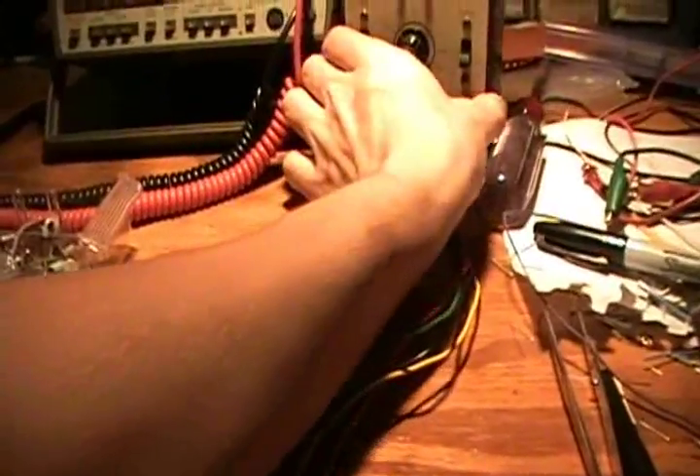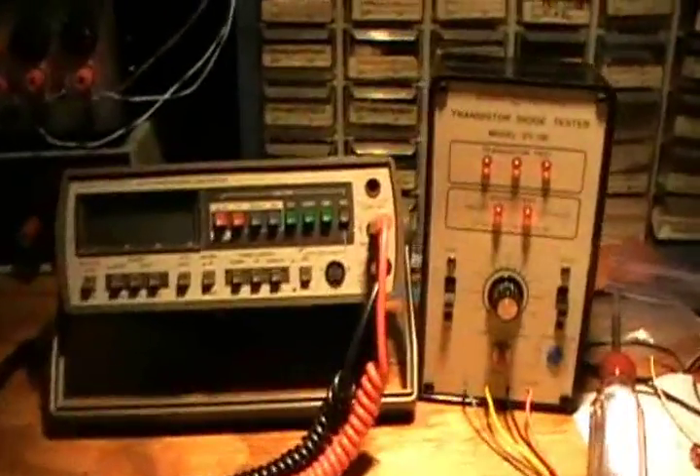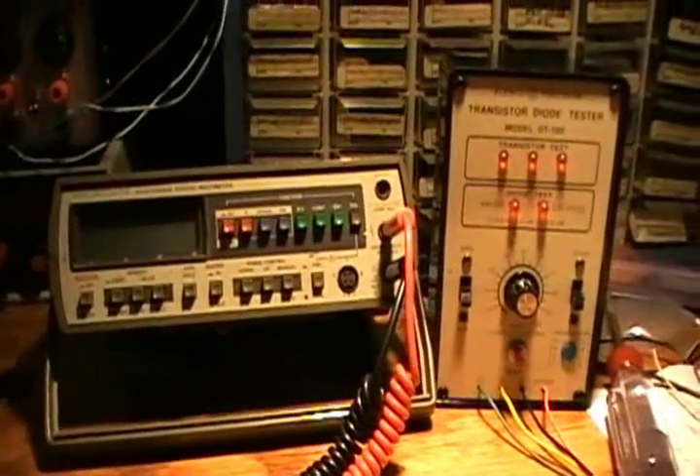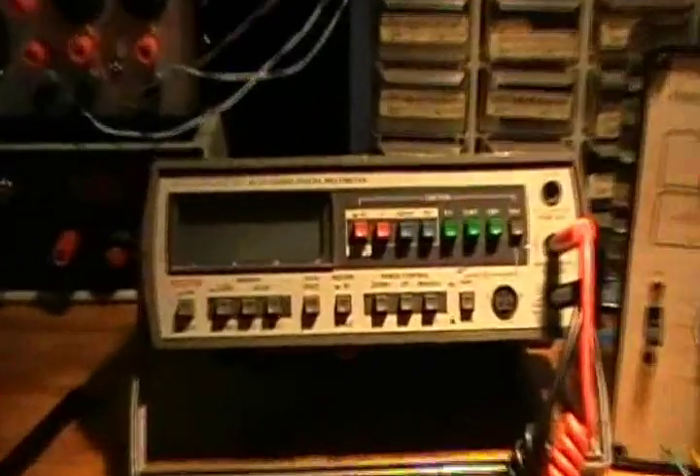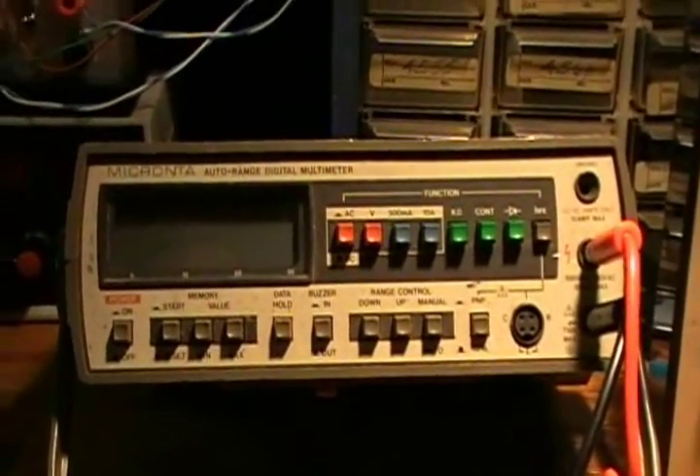So that's just a quick little video of my Elenco Precision DT100 transistor and diode tester. A good device to have along with your test equipment, including a multimeter, such as this one.